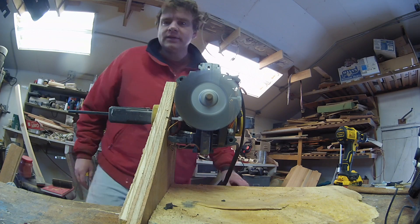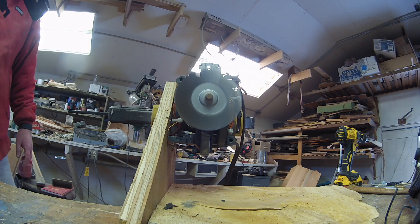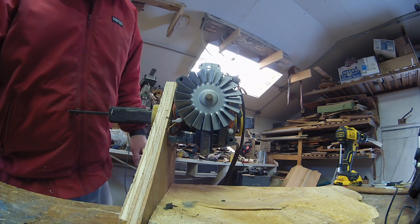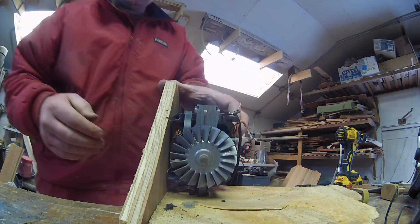Oh, crap! She spit bars. I got commutator bars all over the shop. Maybe I should bring the high-speed camera out — I got two of these. Look at that juicy, juicy violence.